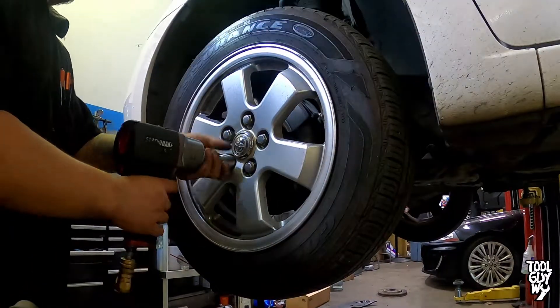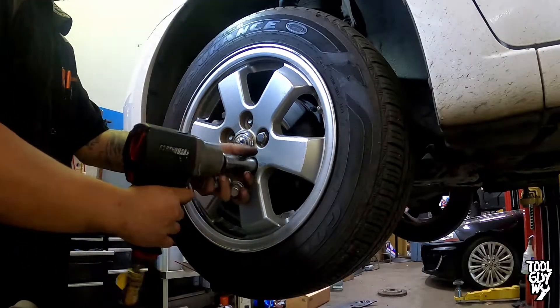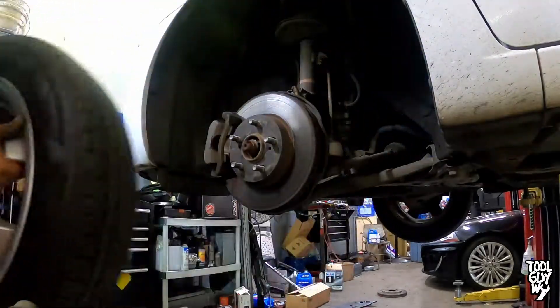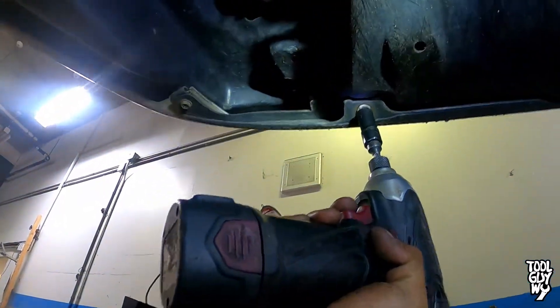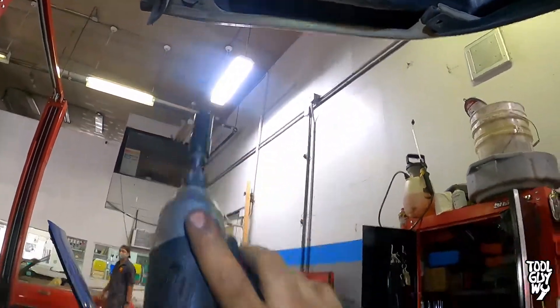Next, we're gonna have to remove the bumper. The first step to removing the bumper is to remove the front left wheel. Use your 21mm socket to remove five 21mm nuts holding the wheel to the wheel hub. Make your way to the bottom of the car and remove three 10mm screws holding down the inner fender well to the front bumper.